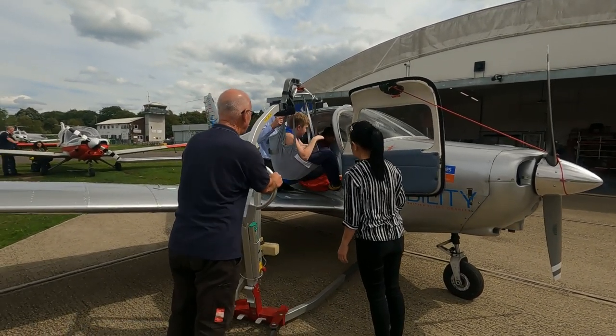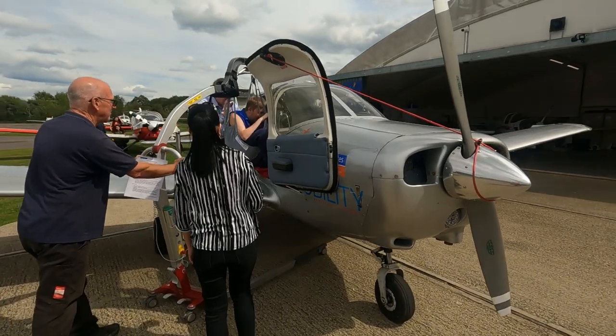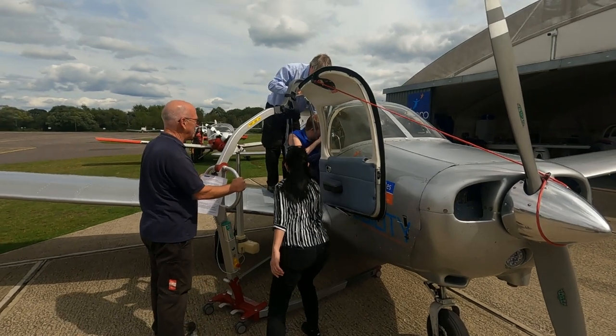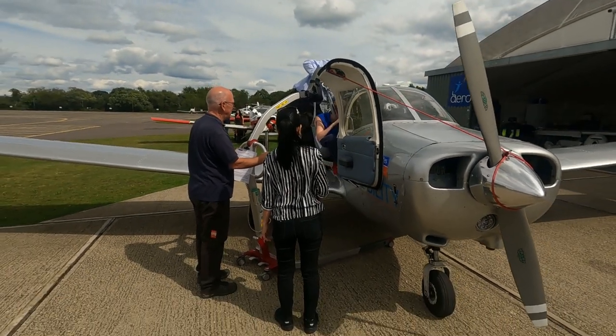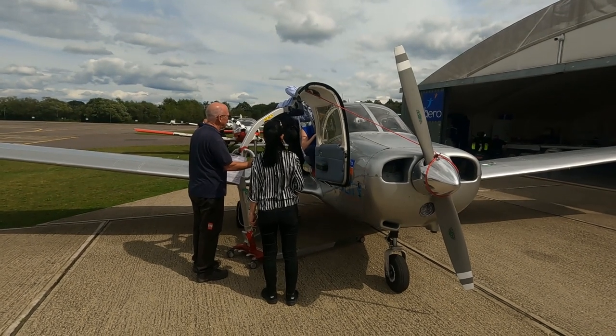These are in place so that you can slide across into the passenger seat once you enter the plane. Once they unclipped the hoist, I helped push across to the left-hand seat while someone behind me guided me until I was in position and ready to fly.